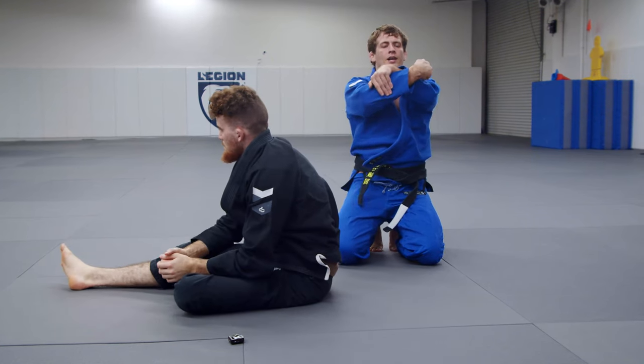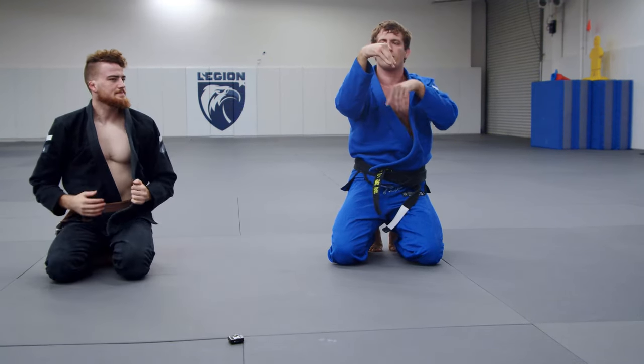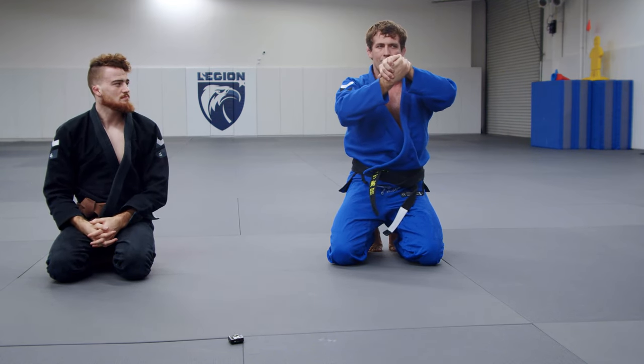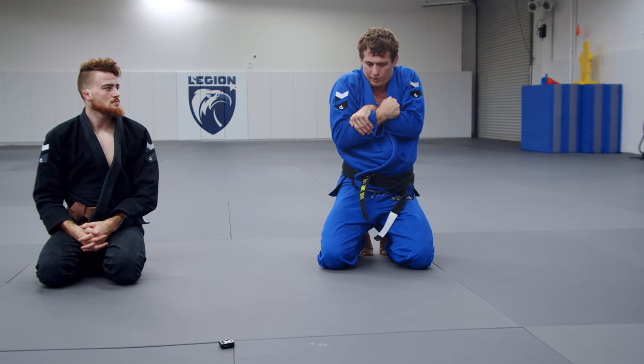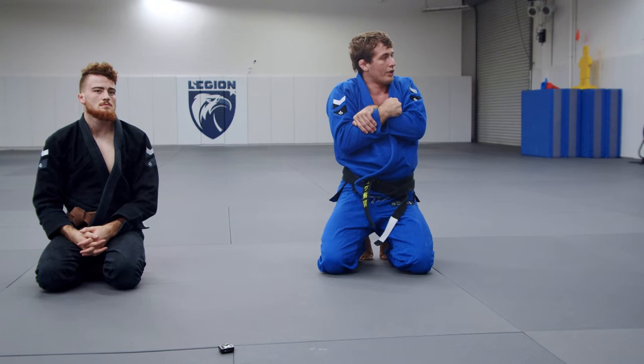Let's get that butterfly grip. This is the key — you curl your wrist. My wrists are turned; I'm not just doing this flat palm to palm, that does not work. Not enough pressure. Wrist to wrist, and let those hands lock over your forearms. Squeeze super tight and pinch your elbows.